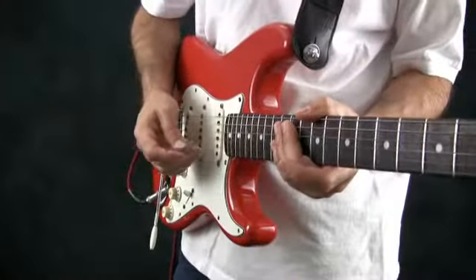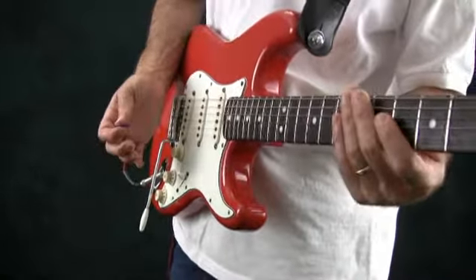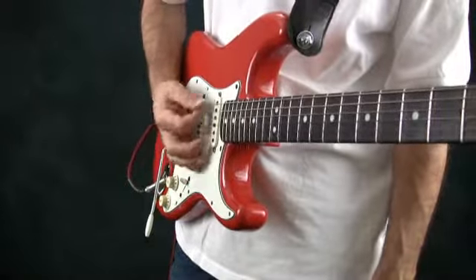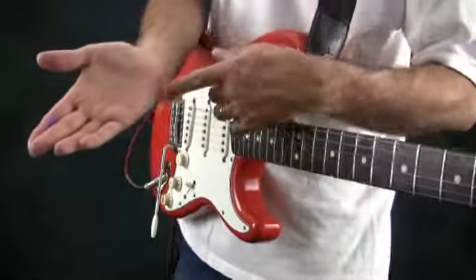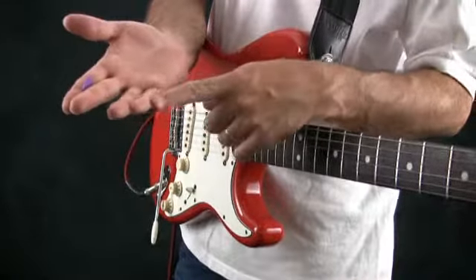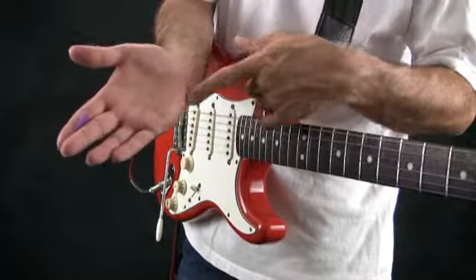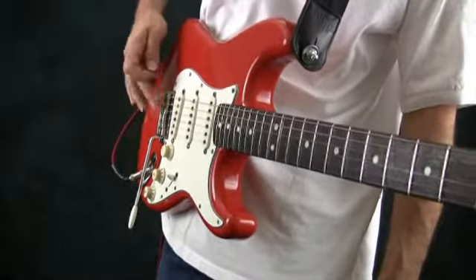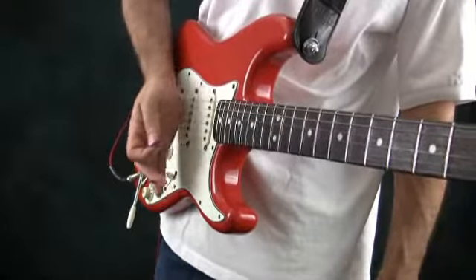The right hand also has a very important secondary job, which is called muting. Essentially what it does is you hold your right hand on the strings to stop them from ringing. A lot of times what you do is you use the side of your palm. Sometimes you might use one of your fingers, sometimes the base of your hand, but most of the time you're using the side of your palm — somewhere down here by the bridge saddles or on the strings up in this area.